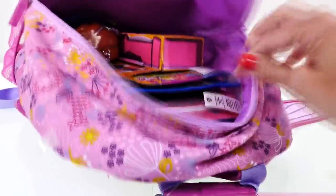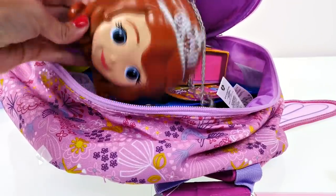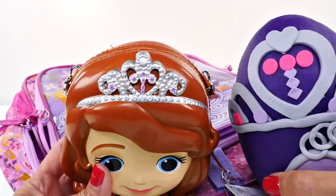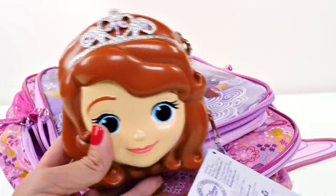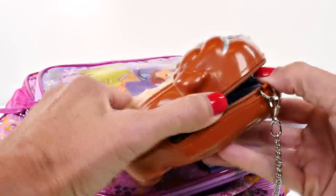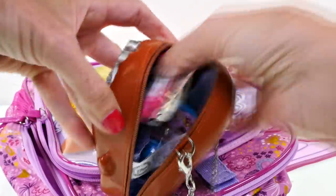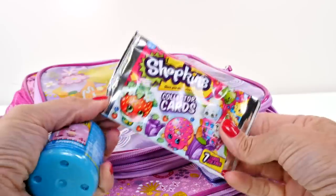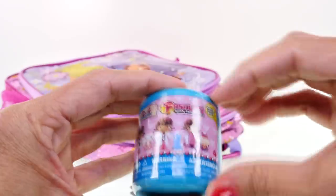Oh goodness, there's lots of stuff! What is this - oh wow, that's adorable! Now we can really compare the tiaras - I was close, I didn't get it exact but it's close. This looks like a little Sophia the First purse, and what is inside? Oh wow, it looks like a couple of surprises - a Doc McStuffins Fashems and some Shopkins collector cards!